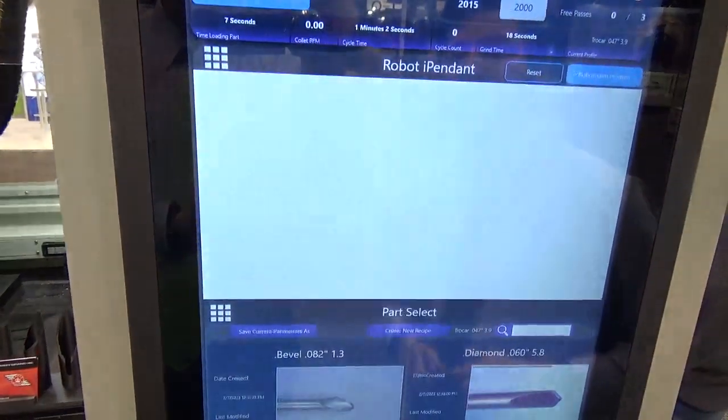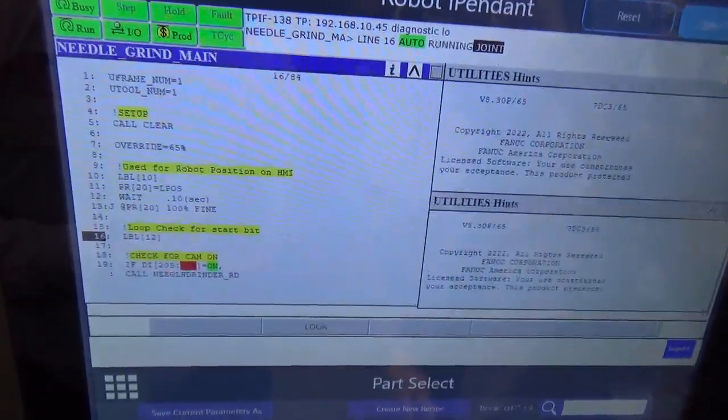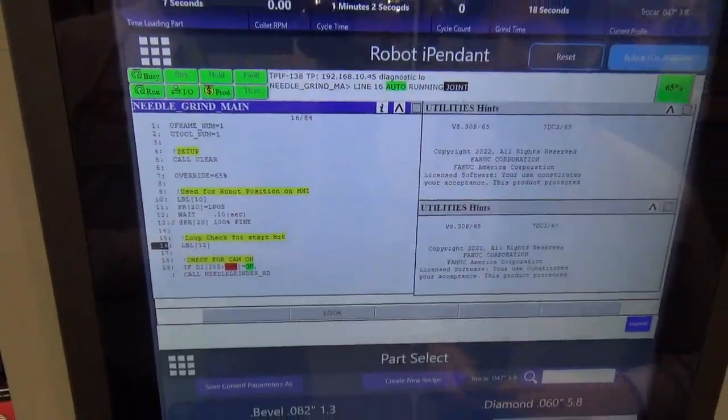We have a robot pendant screen. This screen lets you see the program that the robot is currently running — you can see what line it's on. Check the status in the top left corner to see if you have a ball tear or anything like that.